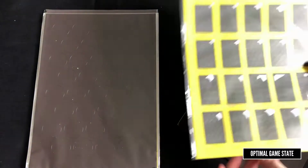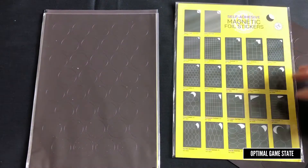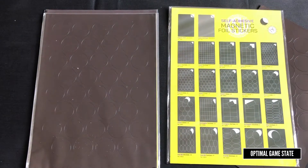As you can see, they've got lots of different options — you can get them in squares, circles, or ovals, and they've got a number of different sizes.